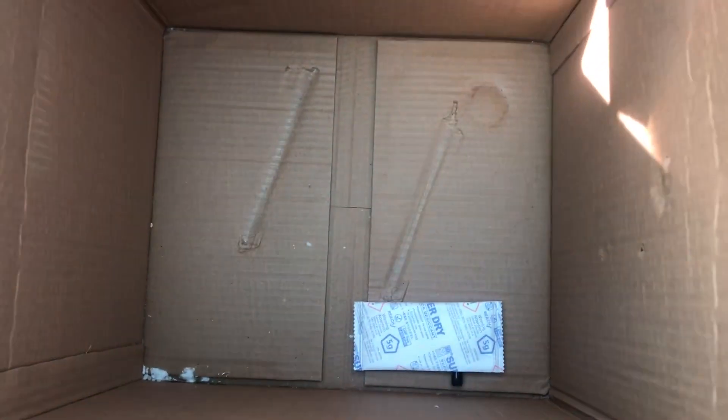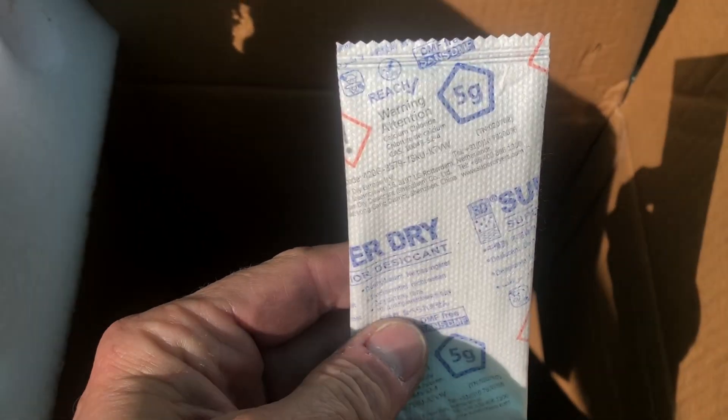I think that's pretty much it for the box. The only thing left in the bottom is a packet of desiccant. I always like to save these because you can reuse them for other purposes. Up next, let's lay everything out and start the assembly.